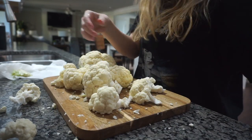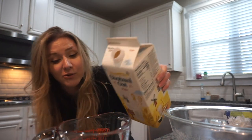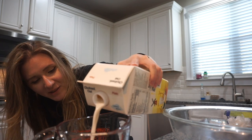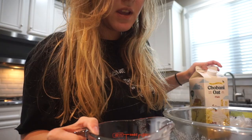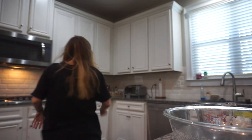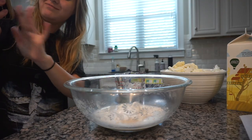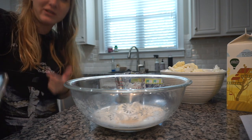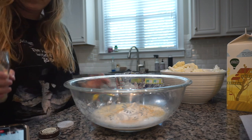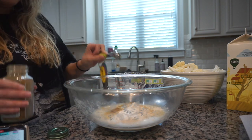I already made one cutting board dirty and don't want to make another one dirty. You need half a cup of unsweetened non-dairy milk — or whatever you want to use, I'm not here to judge. Then half a cup of water and three-quarters of a cup of all-purpose flour. Welcome to my chaotic kitchen — now I've got flour on my phone, lovely.